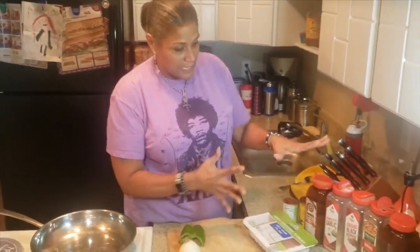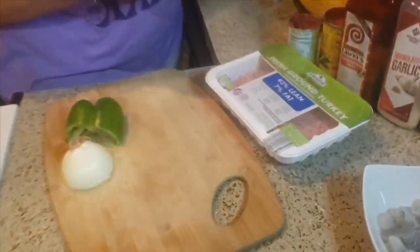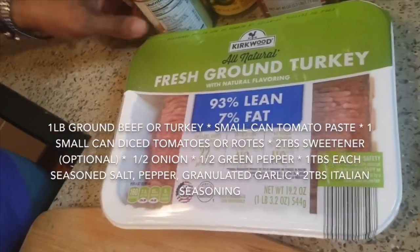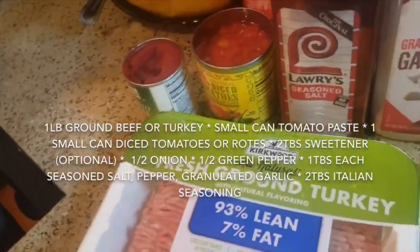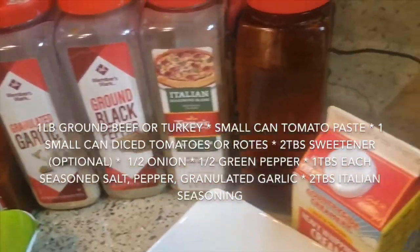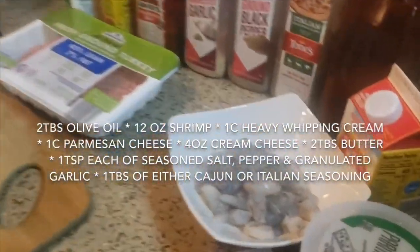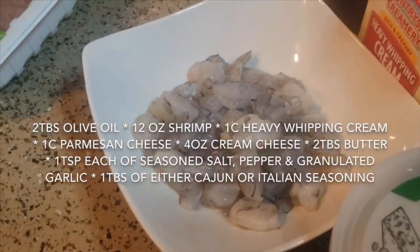Some people put it in the oven to roast and that takes 30 minutes or more — I ain't got that kind of time. So these are done, I'll set them to the side. We're going to do spaghetti squash two ways: one with spaghetti sauce using ground turkey or ground beef, tomato paste, diced tomatoes, a little sweetener if you like it sweet, onions, green pepper, and seasonings.